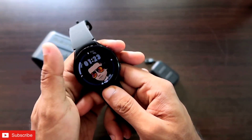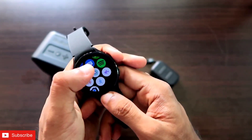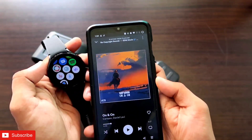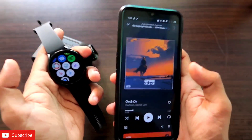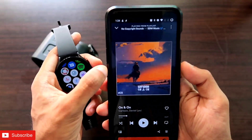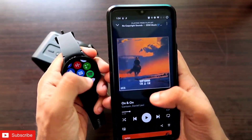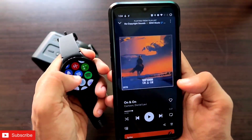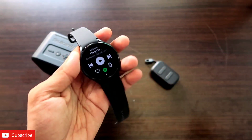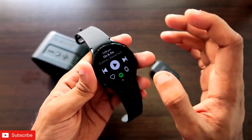First of all, to play music on the Spotify app you need to install it on your Samsung Galaxy Watch 4 and also on your Android device. Once you have installed it, you have to click on Spotify and pair the watch app with the Android app on your phone. It will give you a code to enter on the phone, and once paired you are ready to play any music on the Spotify app on your Samsung Galaxy Watch 4.